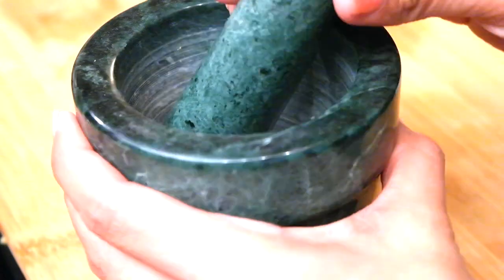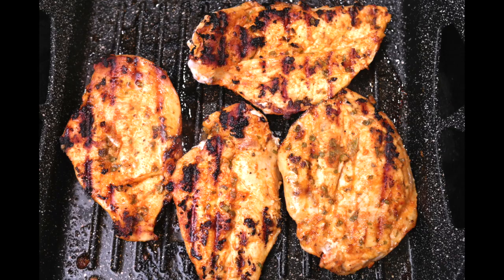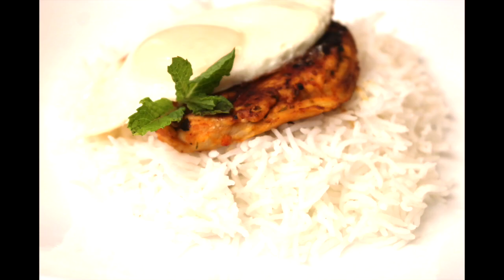It will be ready to go for the week. That way you won't waste any time trying to cut everything and marinate and get all the spice mixes. This is really good if you just do it in advance, but today I just went ahead and did it fresh so you guys can see, and also since we're going to have dinner.